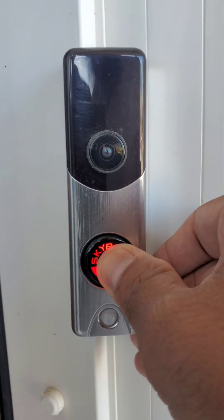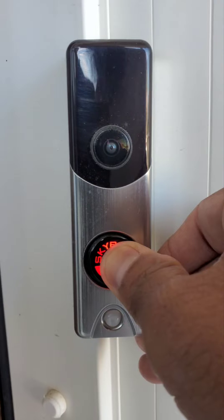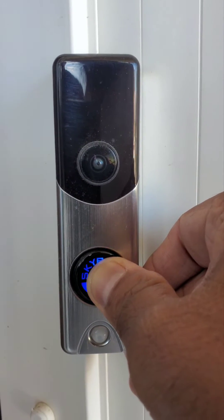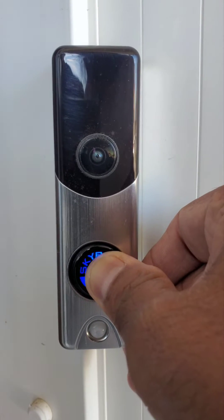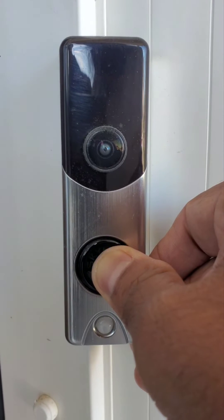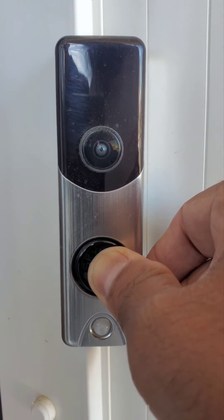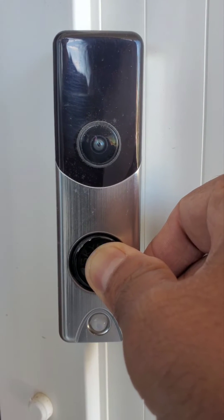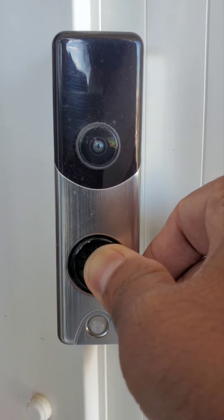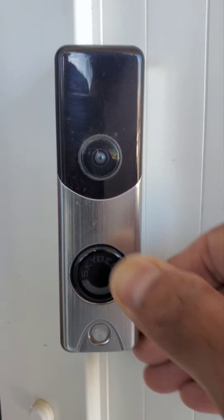The factory reset takes about four to five minutes. You have to press and hold harder. When you see a blinking blue, you cannot let go — keep pressing. Now we have a blinking yellow, so now we can let it go.